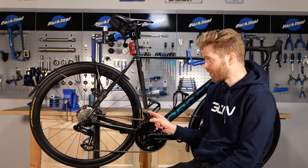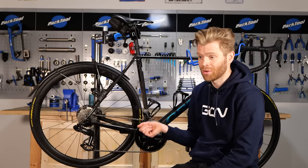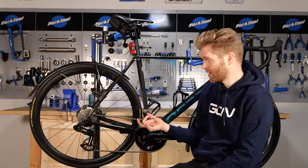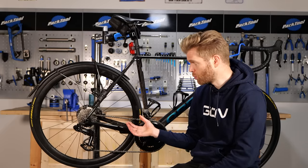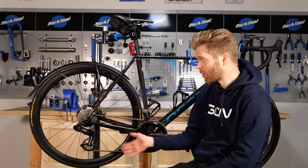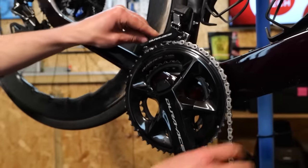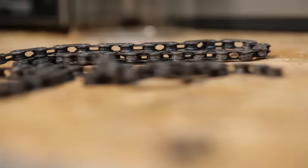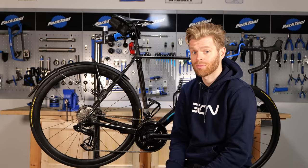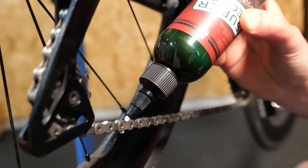One thing to point out: sometimes, for whatever reason, someone else applies some lube to your bike or you're in a pinch, and you end up applying some wet oil-based lubricant to what was previously a waxed chain. At this point, you don't want to try to maintain it anymore — it's been contaminated. You want to take the chain off, either strip it or degrease it, and then you can always go back to doing a full immersive wax or just applying drip-on if you want 99% of the performance.